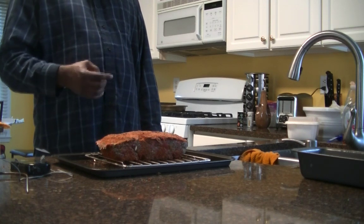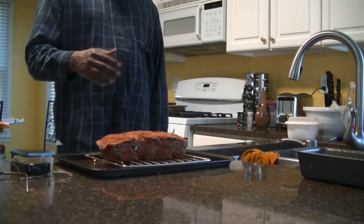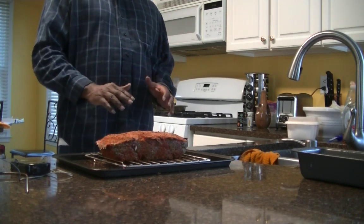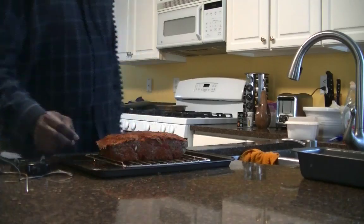It should take about an hour and a half to two hours. If you're going to put sauce on it, do it around 135 to 140 degrees so the sauce can caramelize a little bit. And you'll be in business.